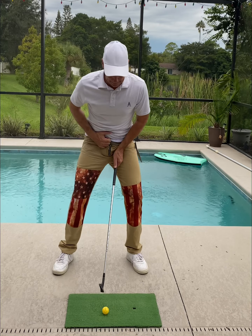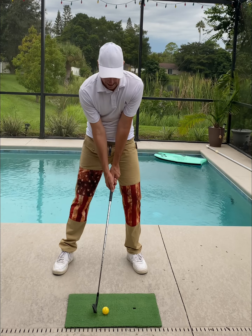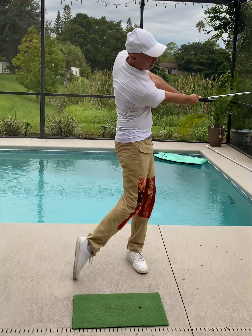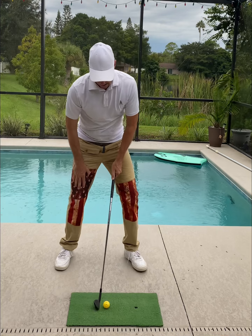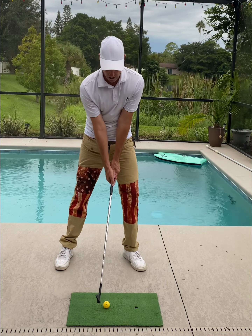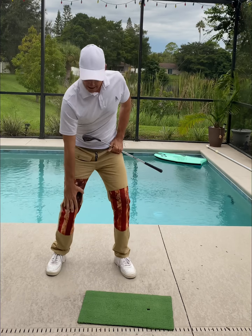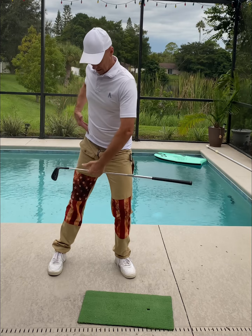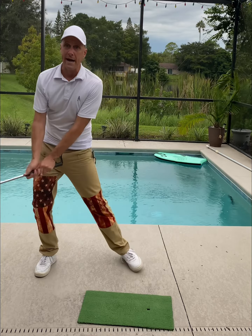Feel number two: simply set up with your trail leg straight at address and just keep it straight while you strike balls. Dead straight. By starting with that trail leg straight, you can really feel that hip girdle turn — the trail hip turning back as opposed to the lead hip swaying.